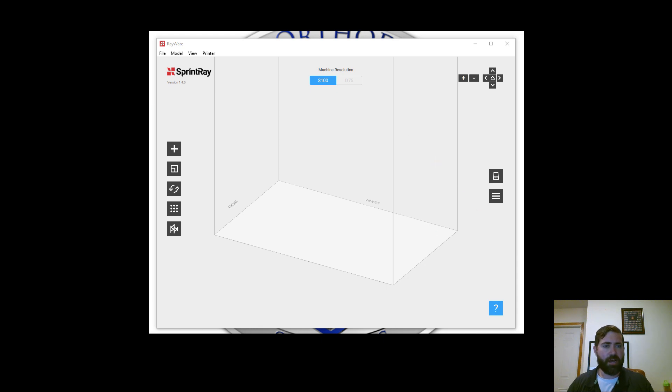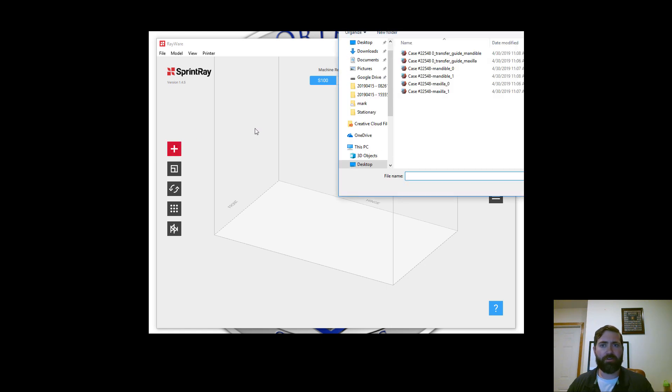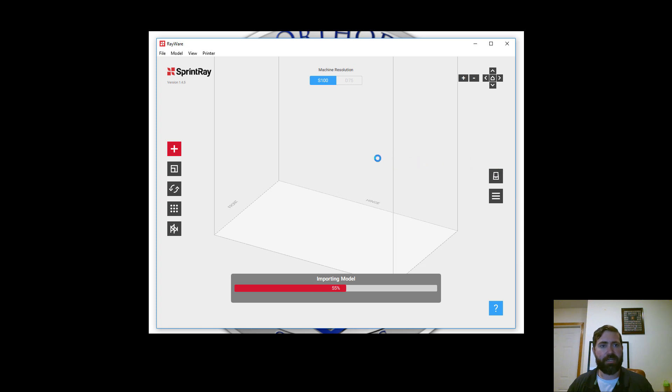Hello, this is Matt Standridge again. I am going to be doing a video now showing the printing process of the indirect bonding trays. In my last video, we had designed indirect bonding trays, and here I'm going to be using the Moonray S printer.